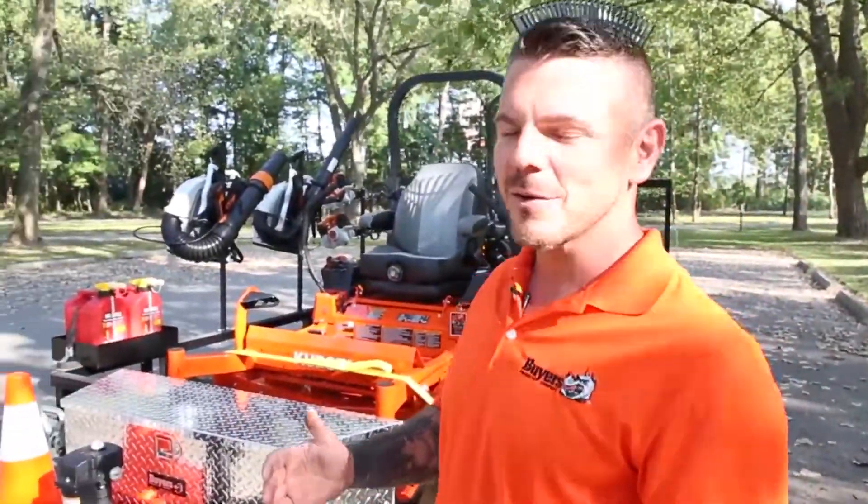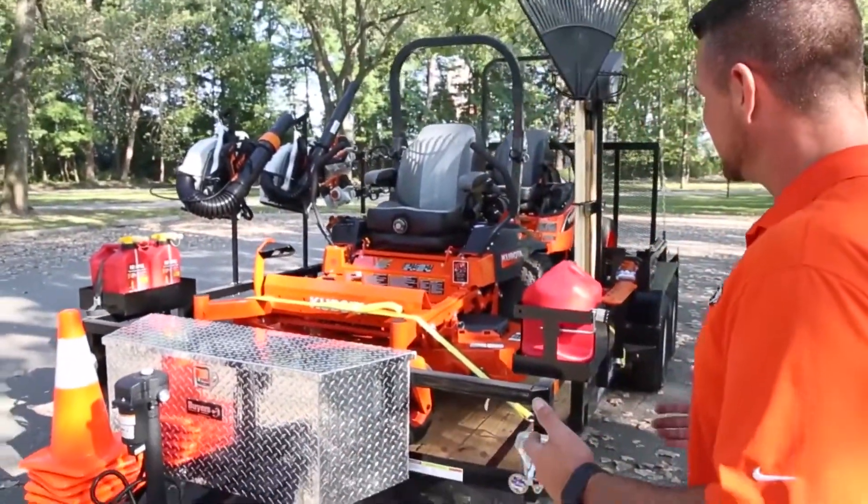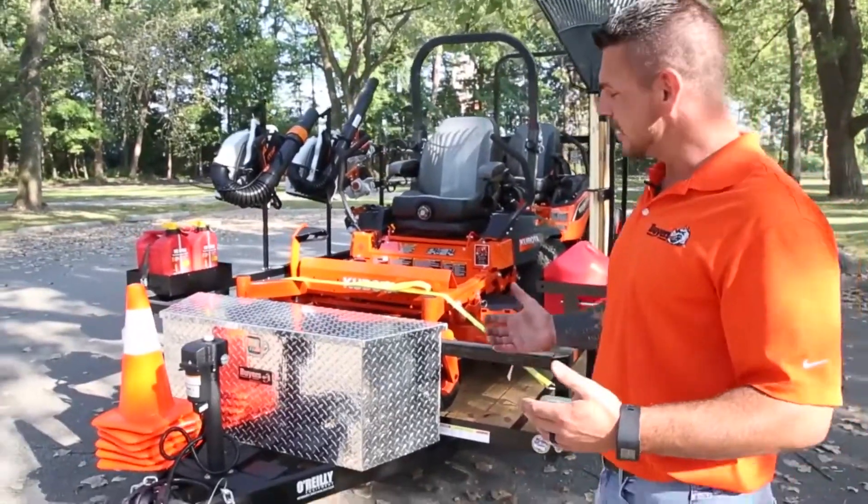Hey everyone, Steve here, and I'm going to take you on a walk through of a landscape trailer rig that's been outfitted with accessories offered by Buyers Products.